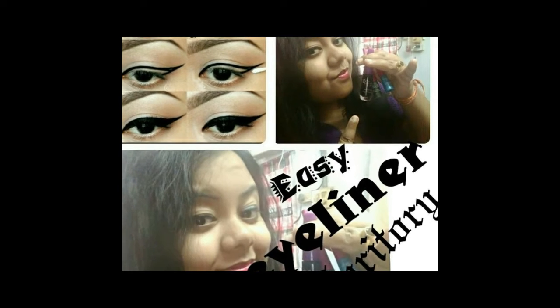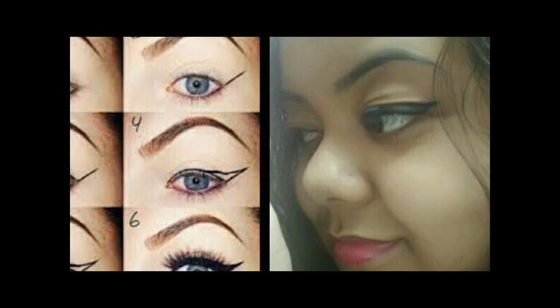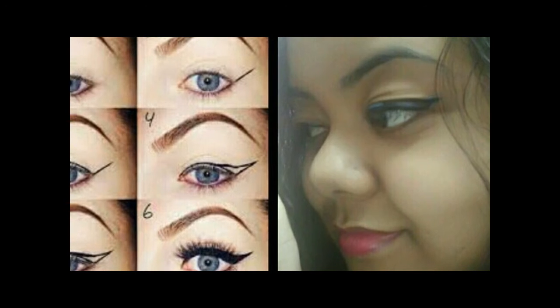Welcome to Piyanki beauty hacks. Today I will show you some beauty hacks and eyeliner tutorials featuring Evon eyeliners.